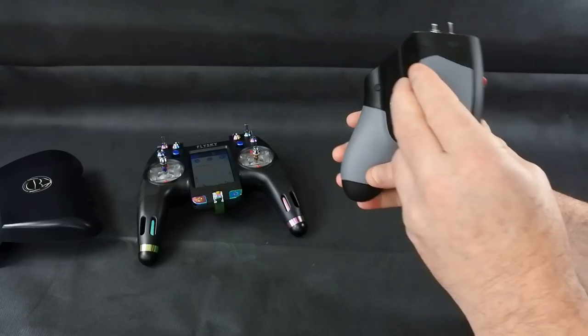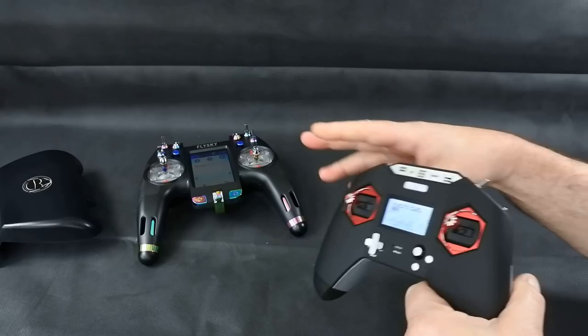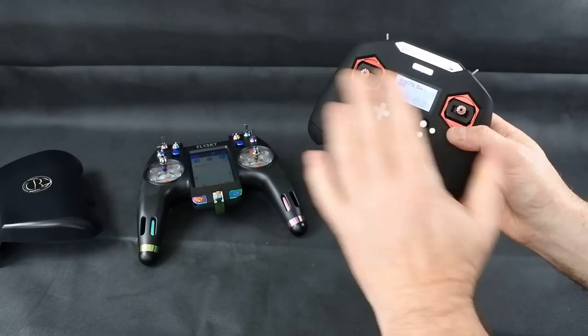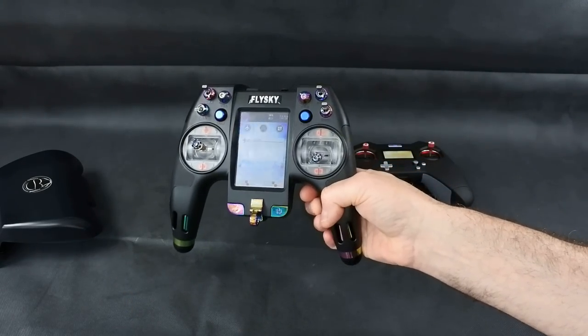I love the form factor, and I love everything about the Nirvana. It comes in at less than the X-Lite. With batteries, the Nirvana is probably going to cost you about £120, maybe a bit less. The X-Lite with batteries is probably going to cost you £155 to £160.